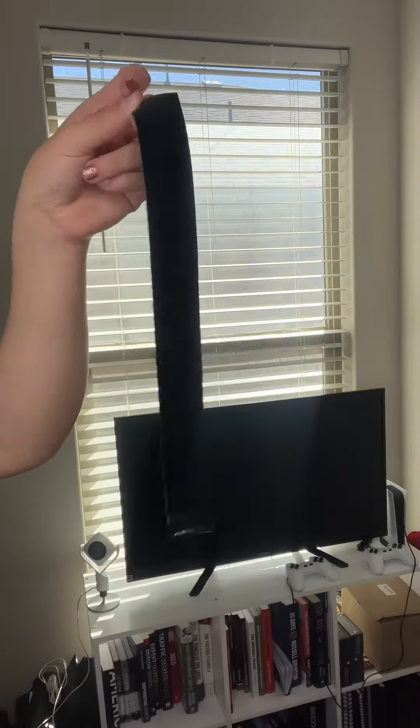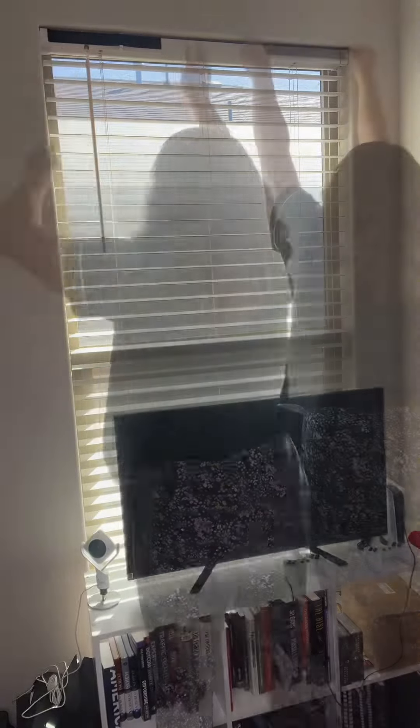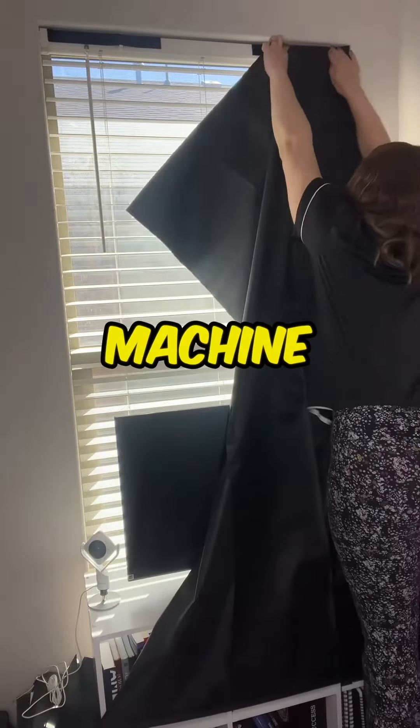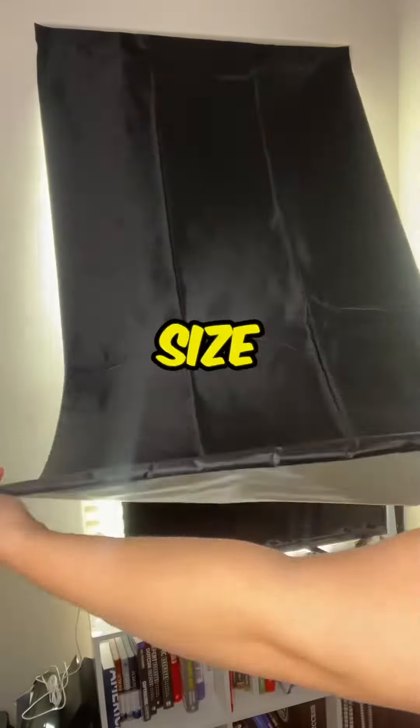The great thing is that the tape sticks for a very long time and can easily be removed. Another great feature on these blackout shades is that they are machine washable and there are many sizes available to fit your window size.